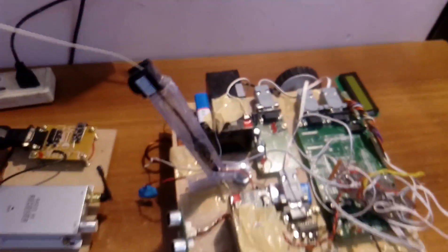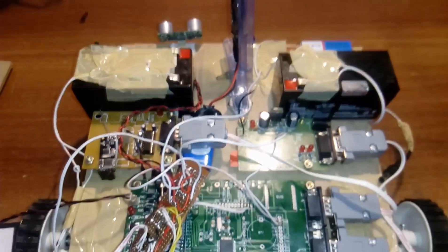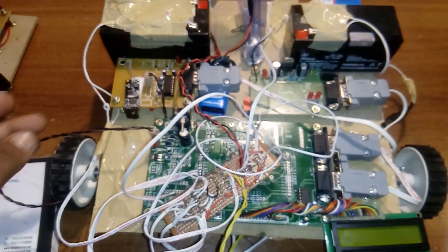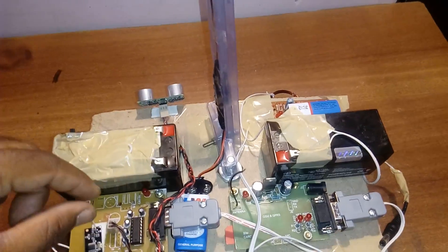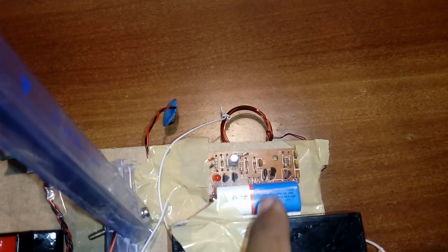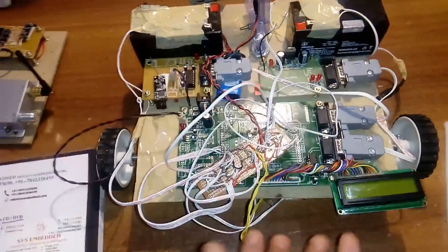I am using 12-volt, 1.3-amp batteries. One battery is connected to the ARM processor board, Zigbee module, 16x2 LCD display, and ultrasonic sensor. The AV camera has a separate battery for its power supply. The metal detector also has a separate battery power source. The camera has a separate power supply, and another battery provides separate power supply for the motors.